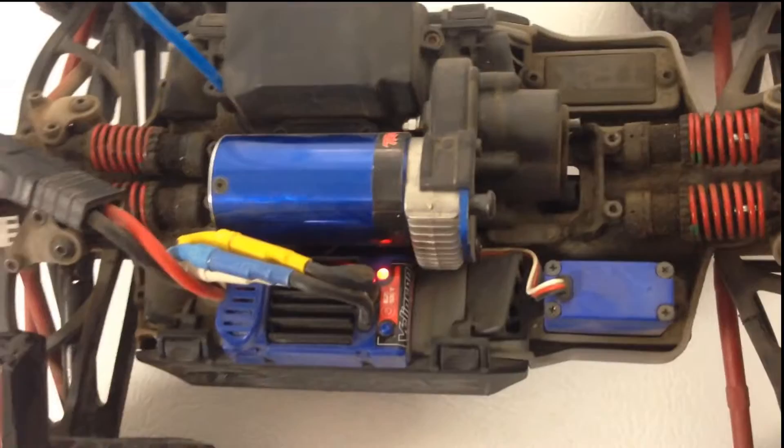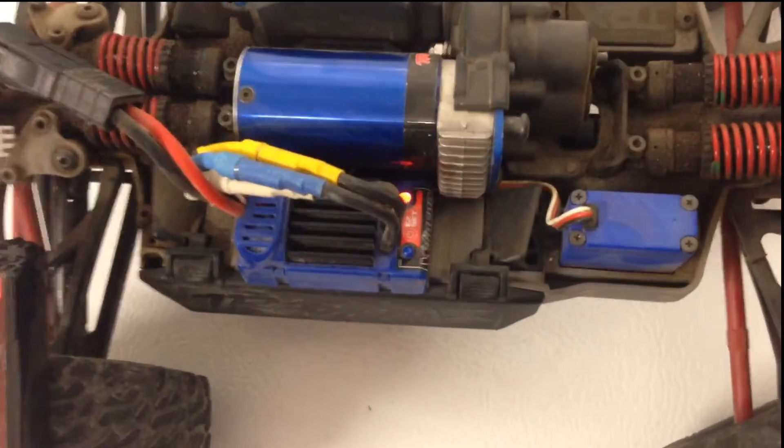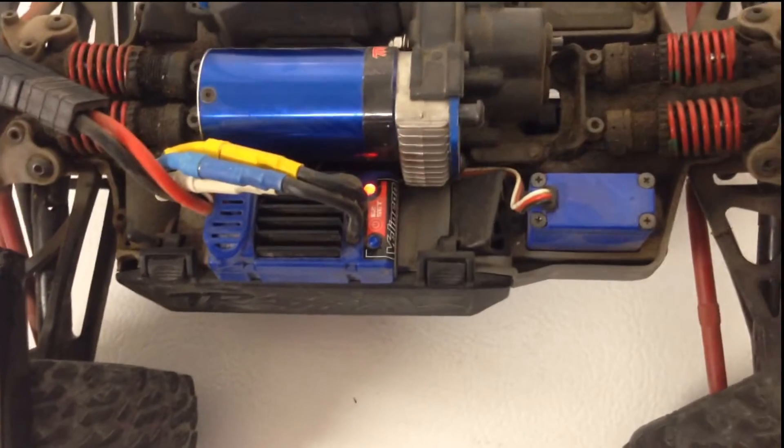There you go. It's in nickel metal hydride mode. To point out, you never ever want to run a lipo battery in nickel metal hydride mode.